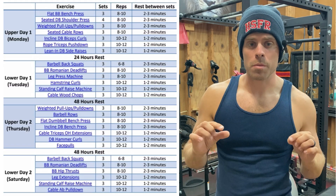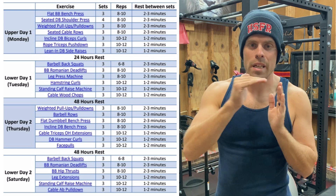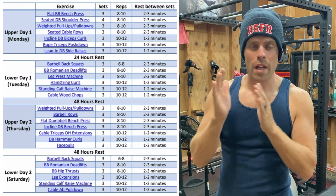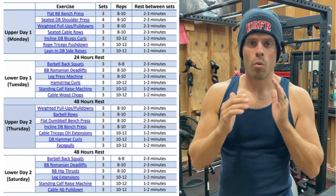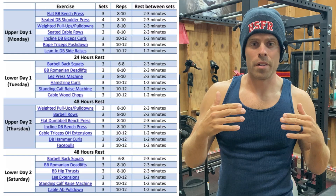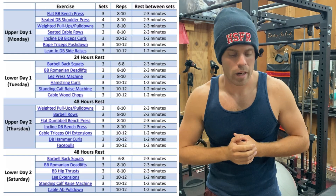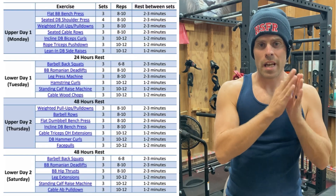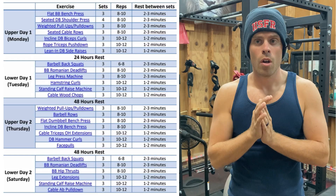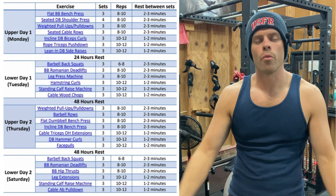He mentioned how to progress the plan using double progression. If you've never heard of that: say you have three sets of ten, all at ten reps. Next week you push for elevens, then twelves. Once you get all three sets to twelve, you add weight, drop back down to ten, and repeat. Or you can push your first two sets at ten and push the last set to get eleven or twelve, and once it hits thirteen you add weight. There are other ways to do it.